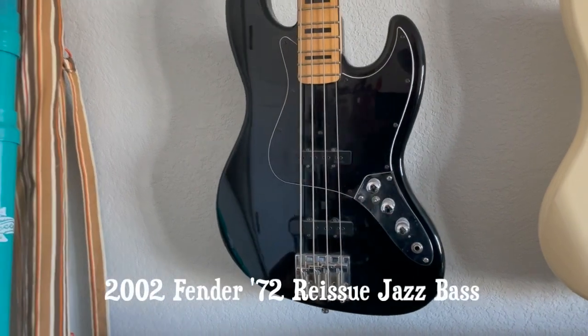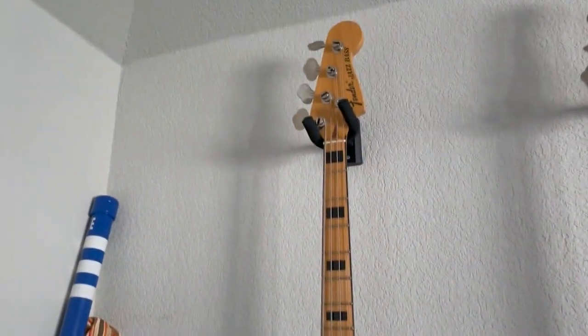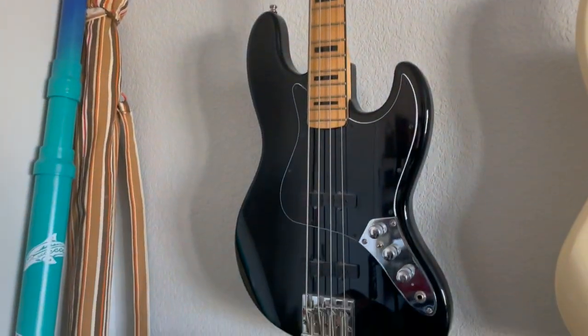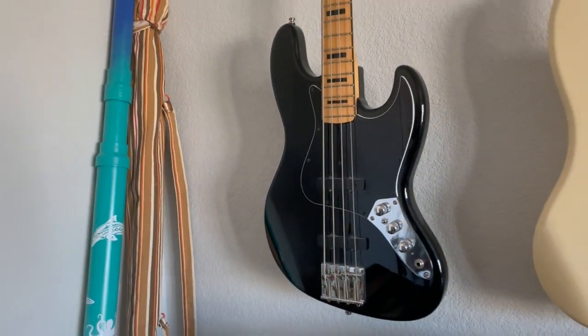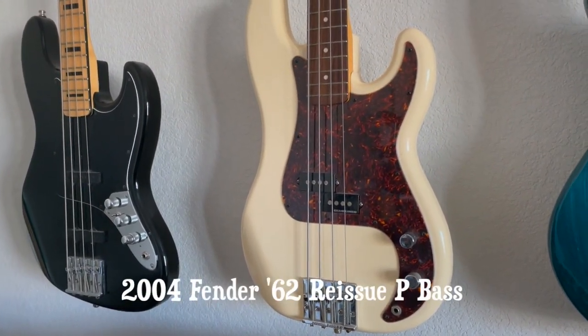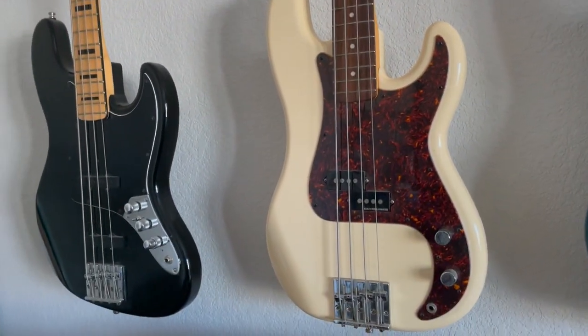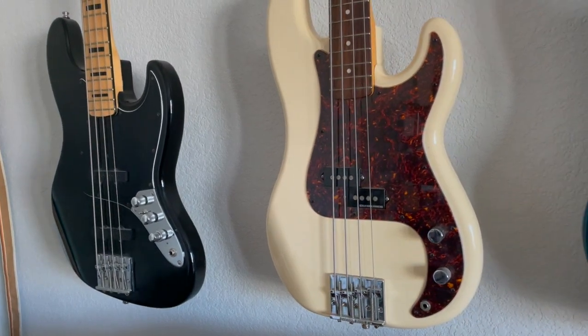The first one is my Fender Japan Jazz Bass — it's a reissue of a '72 Jazz, plays great, had a few modifications. Love that bass. And this is another Fender Japan, a reissue of a '62 P Bass. Again, plays great. Both of these basses are fantastic — these were my main basses when I used to gig.